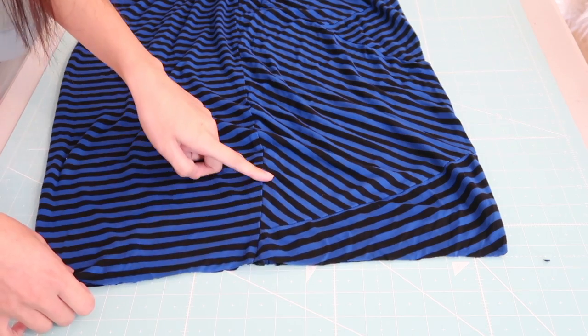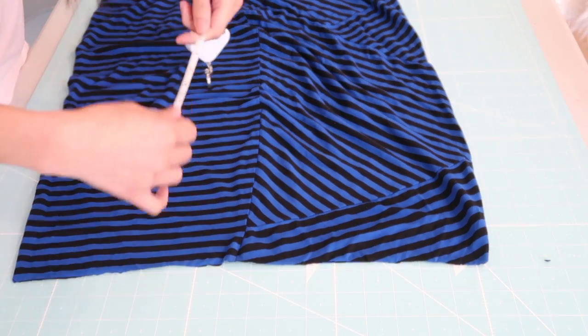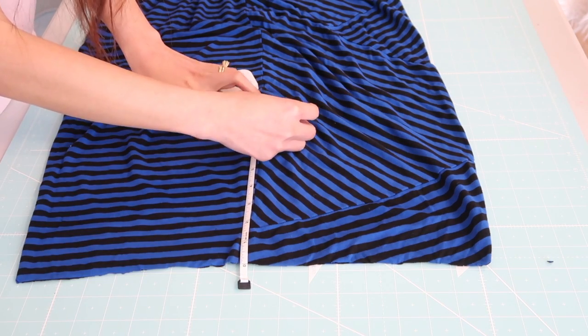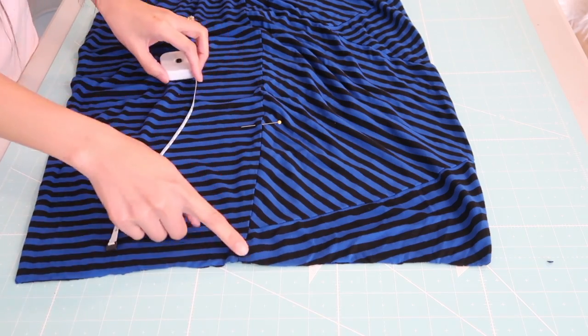The side seam is going to be the armholes. I'm going to cut a slit right here and it's going to be about 8 to 9 inches. The measurements will vary just because it will depend on the size of your arms.